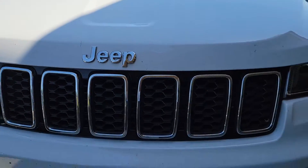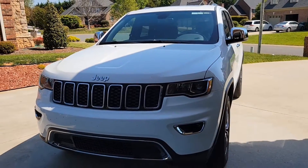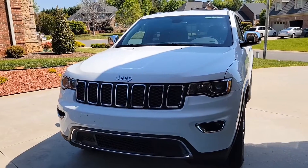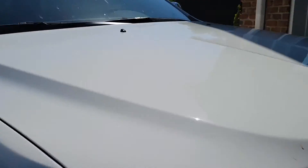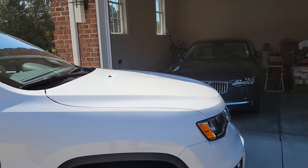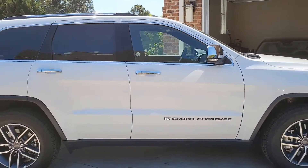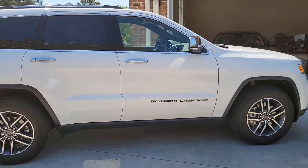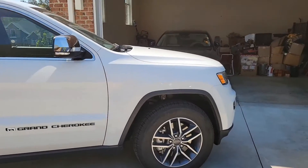This is the 2022 Jeep Grand Cherokee Limited. One of the things I'm going to show you how to do today is program your vehicle's homelink system to your home's garage. This is a newer development, so you're going to get some activity going on in the background. Quick snapshot of the vehicle — 2022 Jeep Grand Cherokee Limited, white with a black interior. So we're going to go ahead and get to it.